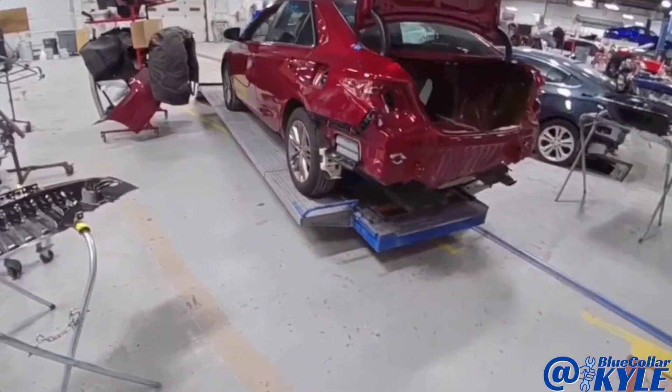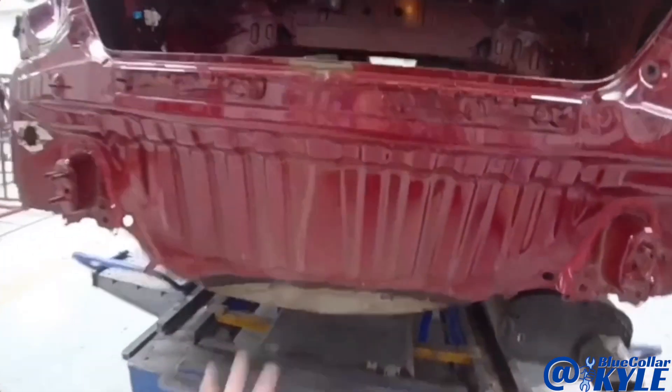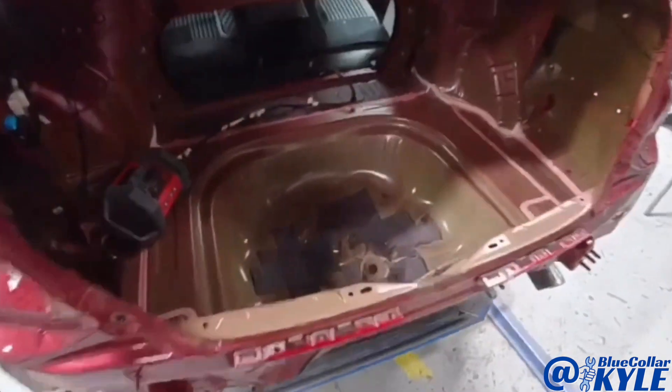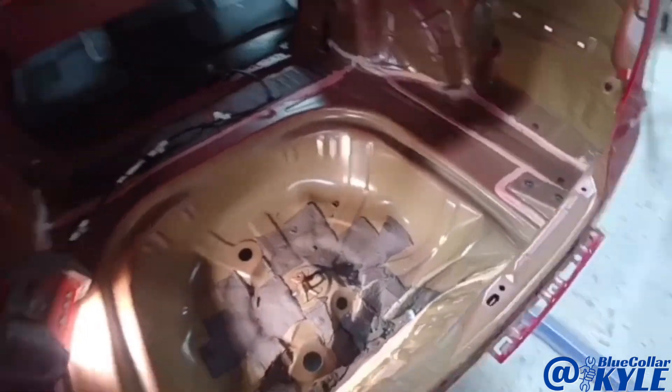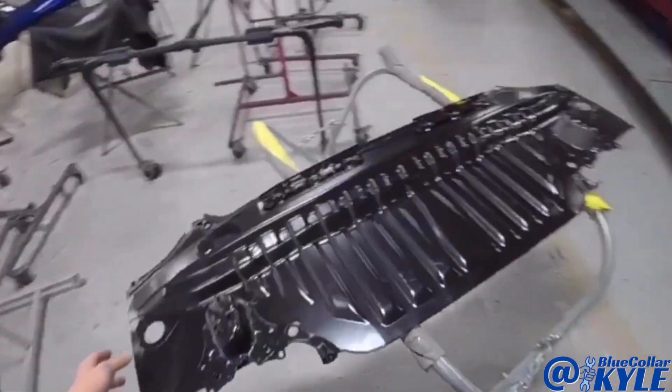I have a Toyota Camry here. This one got hit down low in the trunk floor and destroyed the trunk floor — it's completely crushed throughout that area. Also the rear body panel, so it's going to be getting both of those new. I have the new trunk floor here and then the new back panel right here.